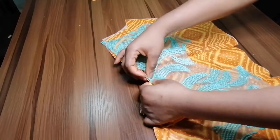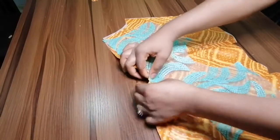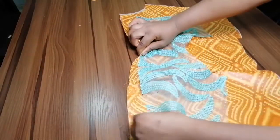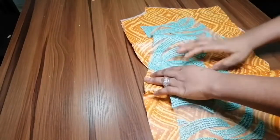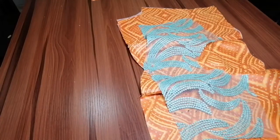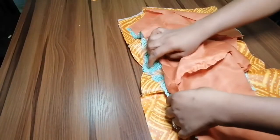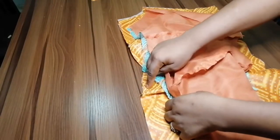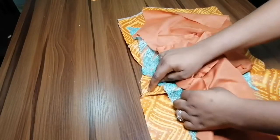Sew it down from the center to the end, then come back and sew from the center again to the other end, so that you're sure everything is in place. Once you're done, you now pick up your lining like so, ensuring that the yoke is in between the fabric and the lining. Your yoke should be in between the fabric and the lining.